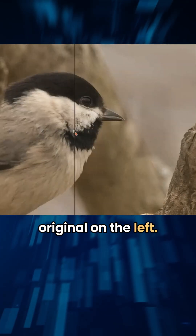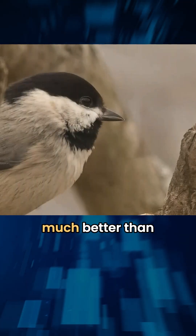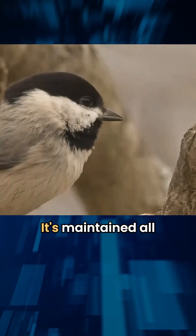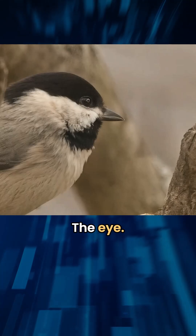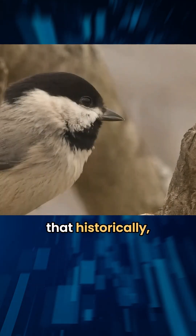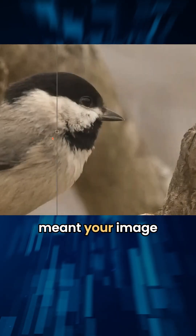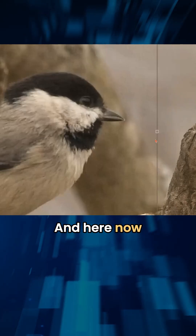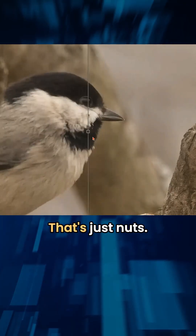So we have the original on the left. It's looking so much better than that blurry, zoomed-in look. It's maintained all of those details within the feathers. The beak is incredibly sharp, the eye too. What's so incredible about this is that historically, without using AI, resizing up meant your image was guaranteed to be softer. And here now we're experiencing it's sharper than the original. That's just nuts.